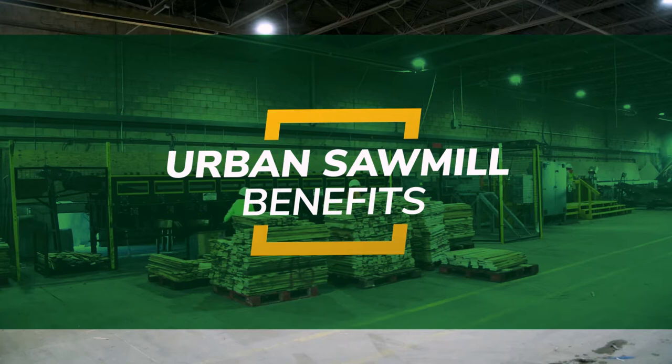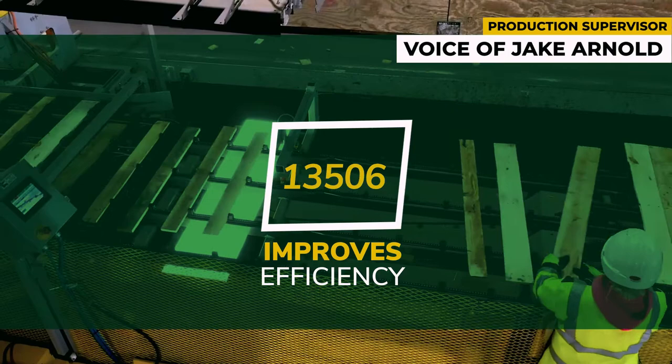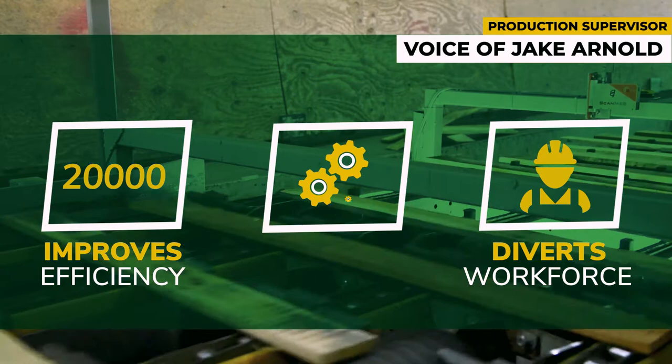Prior to the Urban Sawmill, we were cutting 10,000–12,000 boards per trim saw. Now, with the Urban Saw Line, we are able to cut 20,000 boards in one shift and up to 20 different sizes. The Urban Saw Line is also able to move three operators and employ them somewhere else in the division.